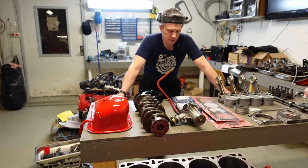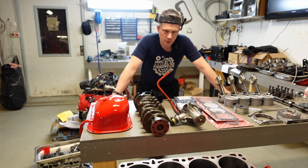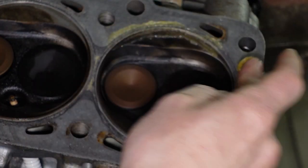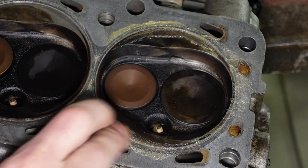We have got some last parts - the piston rings. Right now we are going to measure the compression ratio. I'll get cylinder 4 in the right position with the camshaft in the cylinder head so I can measure the compression ratio.